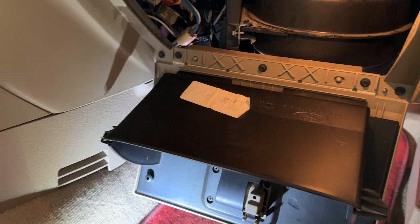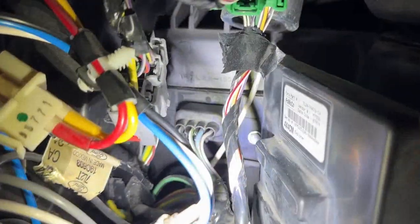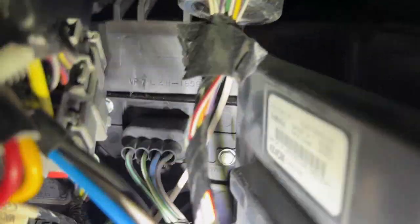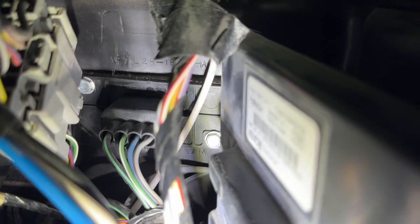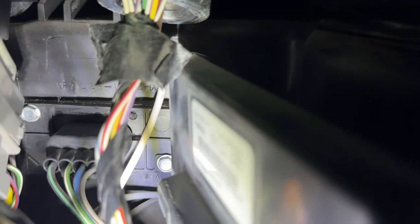That's it. You need to push this inward on both sides — inward on both sides — and there it is. There are four wires connected, and then there are two screws. The right screw there, and the other side. You need an 8mm to remove that.